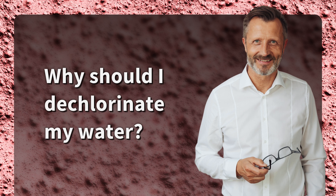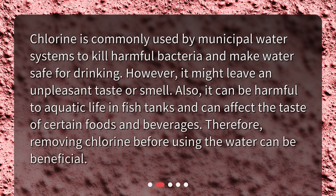Why should I dechlorinate my water? Chlorine is commonly used by municipal water systems to kill harmful bacteria and make water safe for drinking. However, it might leave an unpleasant taste or smell. Also, it can be harmful to aquatic life in fish tanks and can affect the taste of certain foods and beverages. Therefore, removing chlorine before using the water can be beneficial.